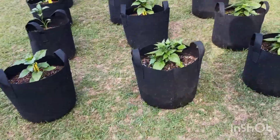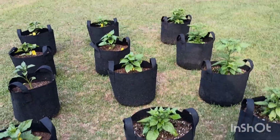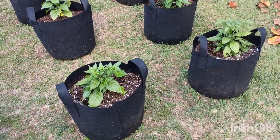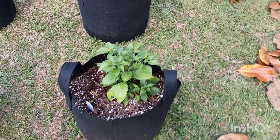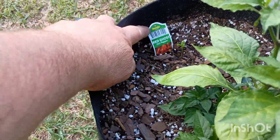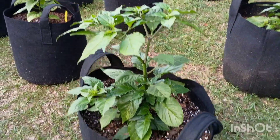All right, Willis, my friend, here are my bad boys right here. This right here, that's a ghost pepper right there.